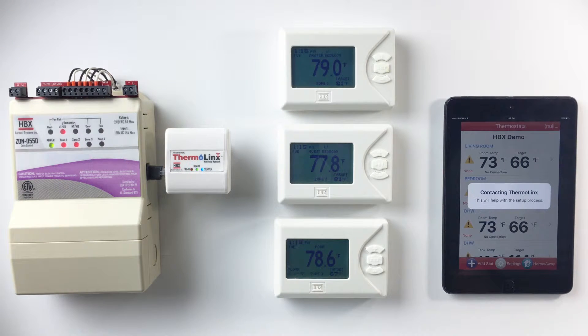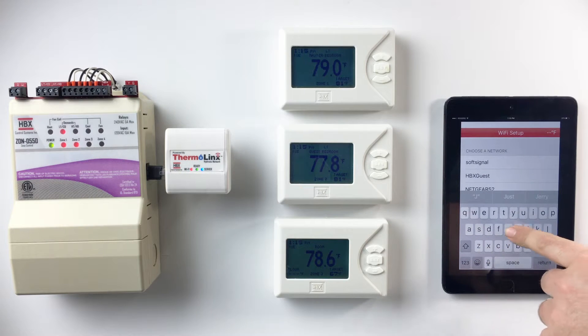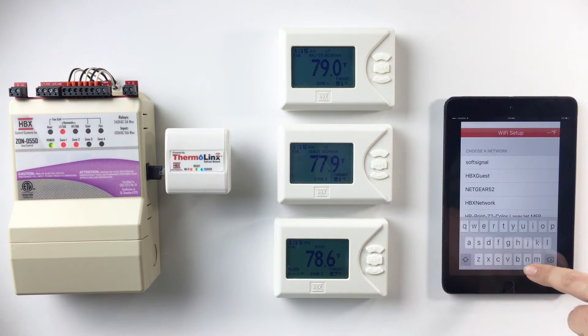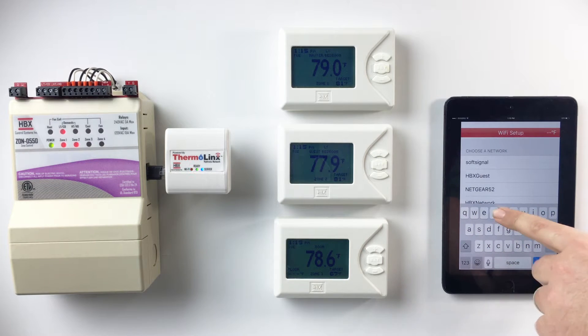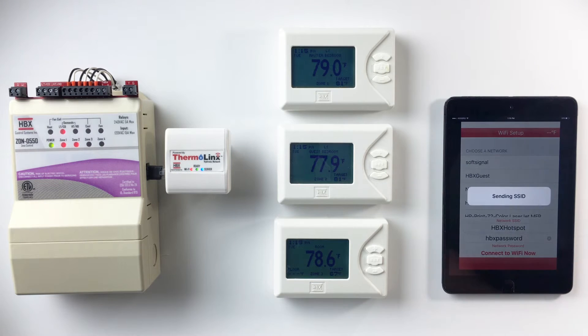The app will display 'Contacting Thermalynx' and direct you to Wi-Fi setup. In Wi-Fi setup, manually enter your personal hotspot device name and network SSID, then enter your personal hotspot password.